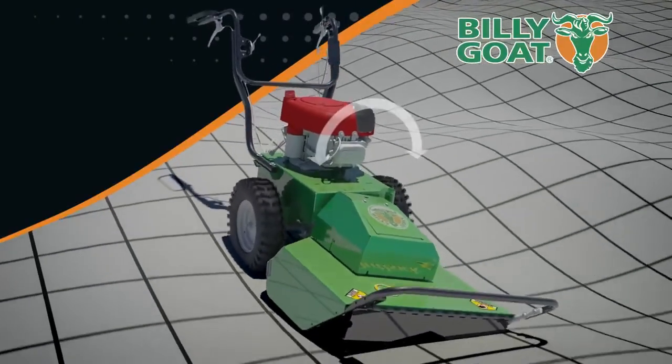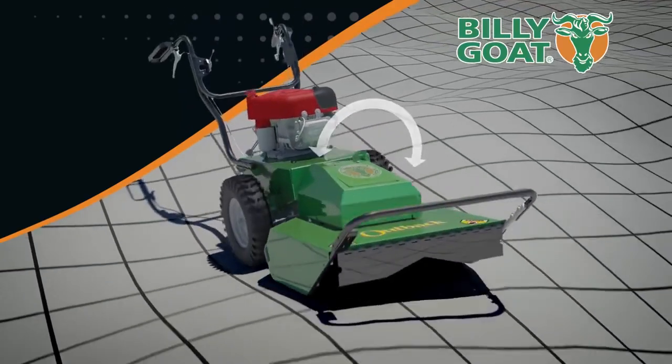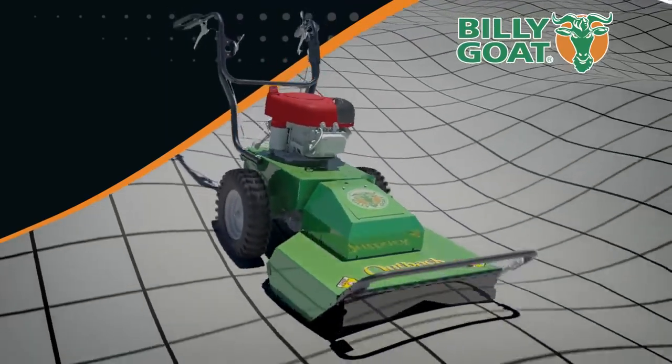The hydro drive transmission also eliminates shifting and allows for feathering forward and reverse with fingertip control. Coupled with a floating 12-degree pivoting deck and proprietary return to neutral, this ground-hugging workhorse glides over uneven terrain and deep brush seamlessly.